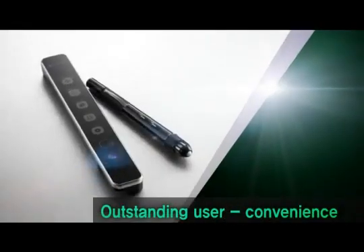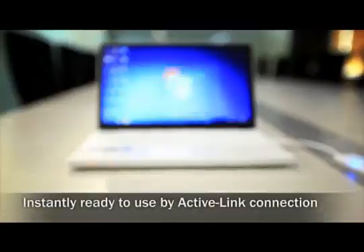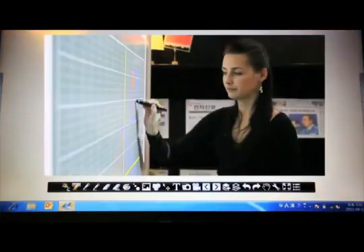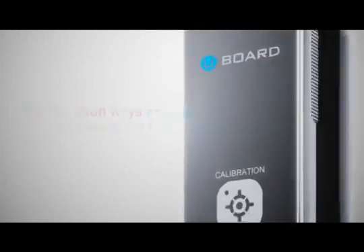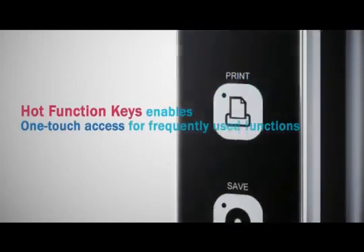The U-Board offers outstanding, user-convenient features. You can use the U-Board instantly by simply connecting the active link to a computer, without installing any software. The hot function keys on the station and the digital pen can enable one-touch operation for various functions.